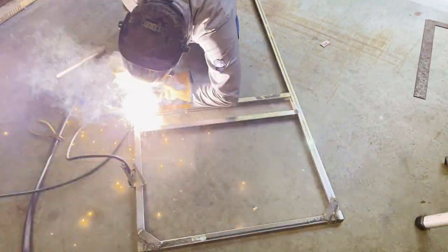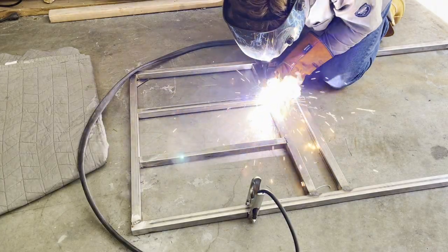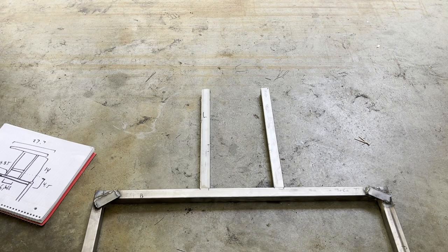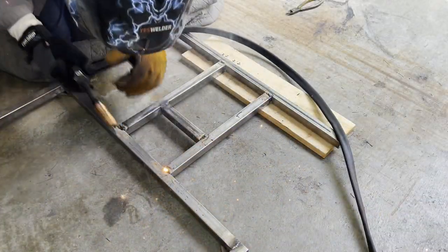This is a pretty easy process — I just had to measure my metal, cut it, and then weld it based on my 3D model. I really enjoyed this part because I just got a brand new flux core welder, and this is a great project to break it in and learn how to weld. I had a ton of welds to complete, and I got better and better as I went.